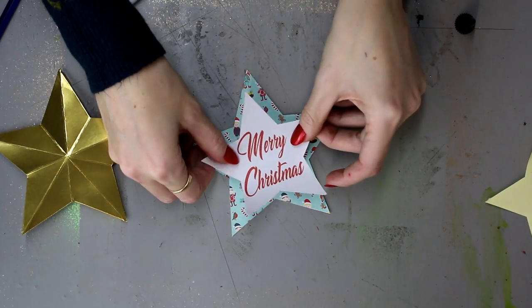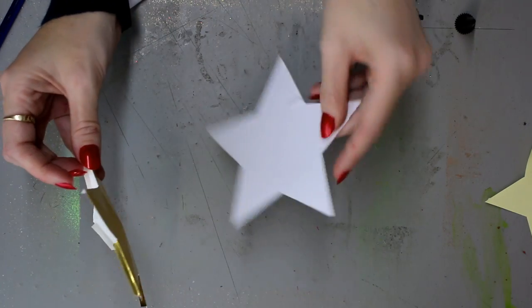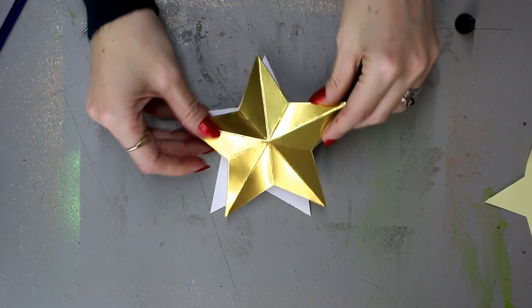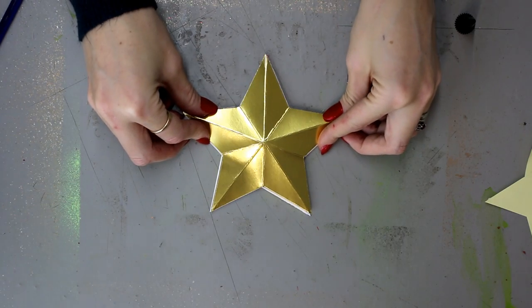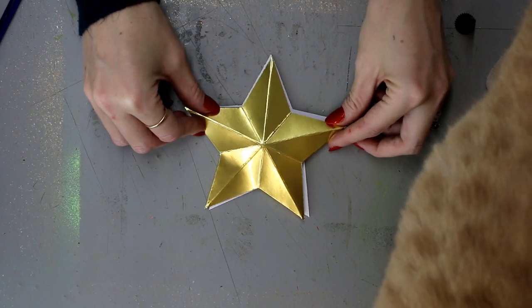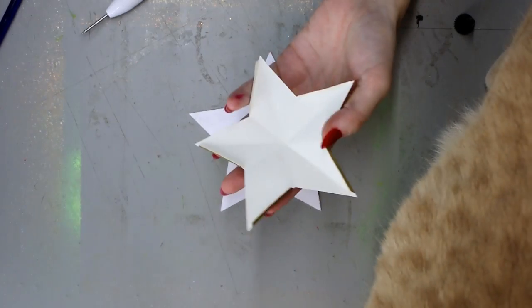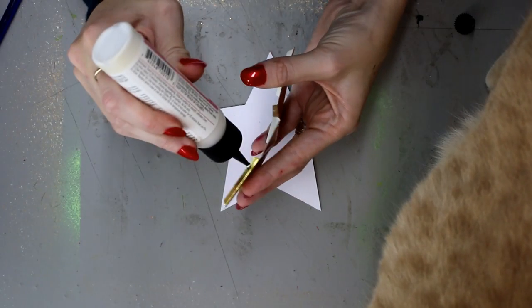I'm going to take my 3D foil poster board star, add glue onto the tabs using art glitter glue, and make sure I add my twine in as well so that I can hang it.